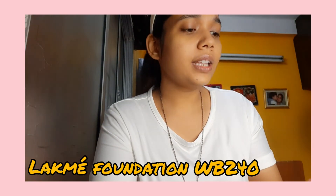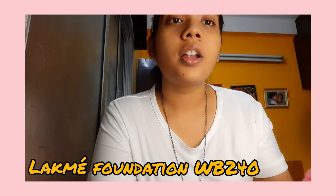After this is done, we are going to move ahead with the foundation. The foundation that I have is by Lakme — this one is Warm Beige W240. I'm going to just apply it on the areas I require my foundation to be. I have this habit that once I put my foundation, I blend it quickly because otherwise it gets cakey. So once that is done, I will be blending my foundation.